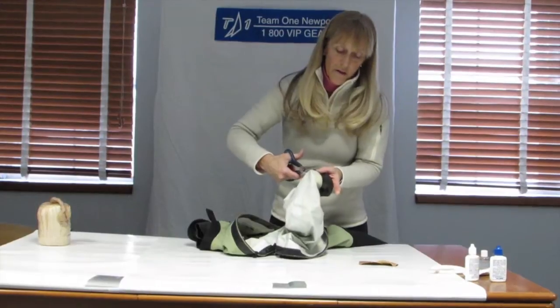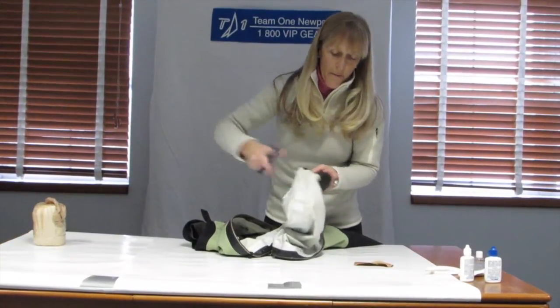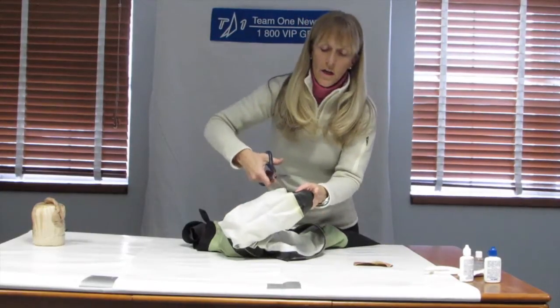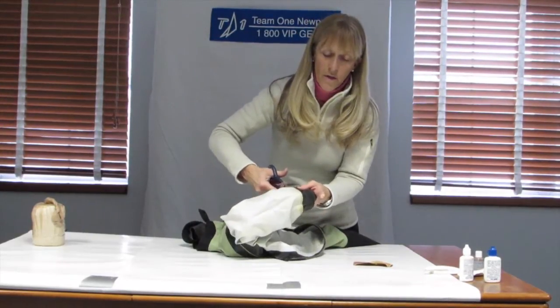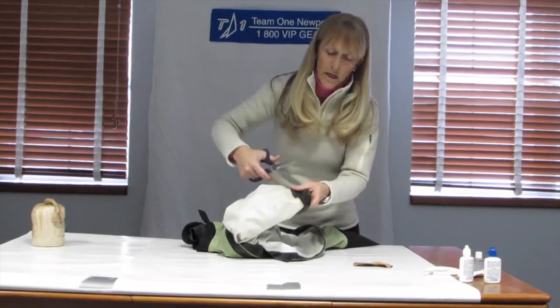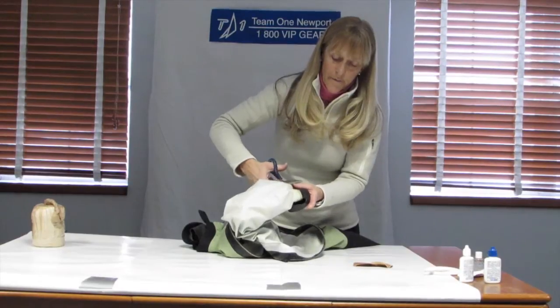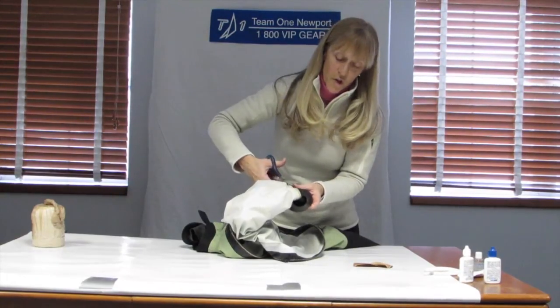The way I'm doing this is I'm sticking my fingers inside and I'm pulling out the old seal so that I've got some tension between the suit and the old seal. Make sure you use sharp scissors.